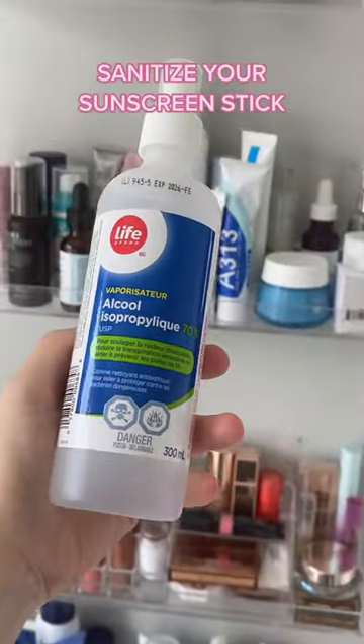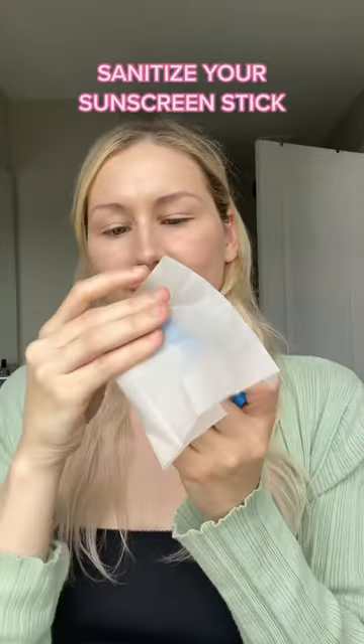Or you can spritz with a sanitizing spray and then use a tissue to wipe off that top layer, and it's good to go.